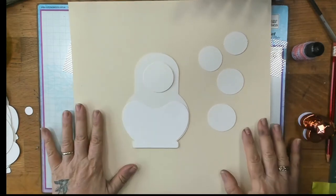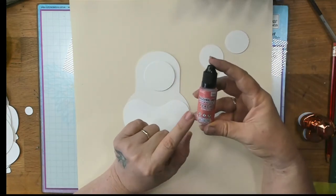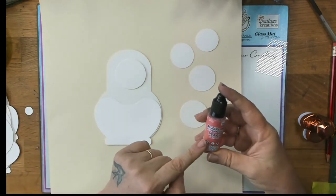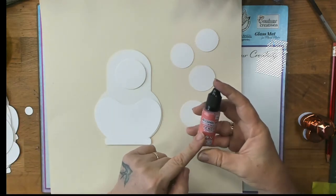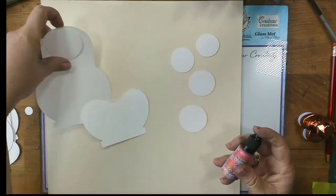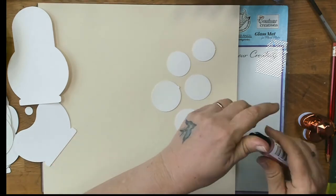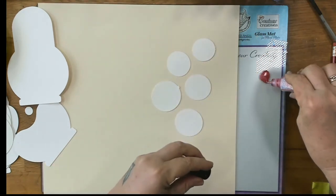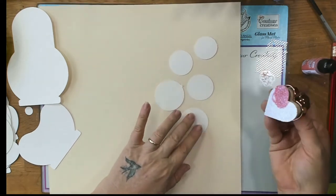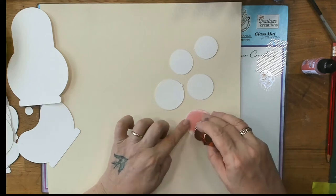One of the first things I'm going to do is color the faces. For that I'm using the peach colored alcohol ink by Couture Creations with the glitter in it — this is the glitter accents one. I'm just going to shake it up and color all the faces at once, even though I'm not going to do all of them on video. I'm just going to put a little bit of that, picking it up with my applicator and just coloring it.